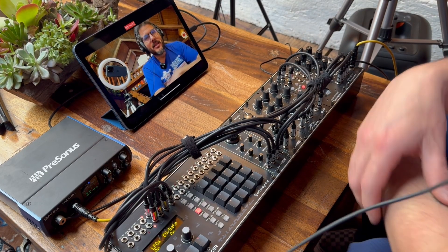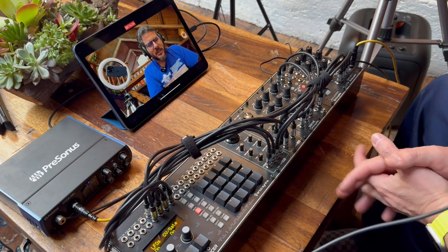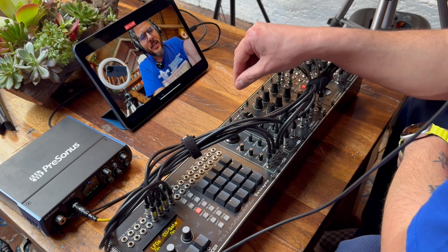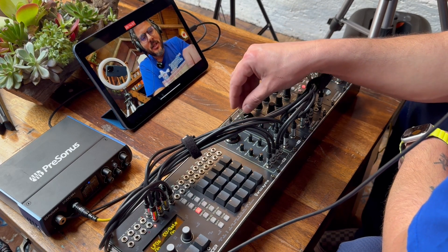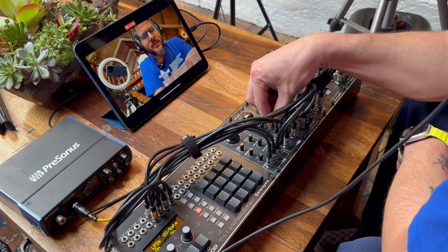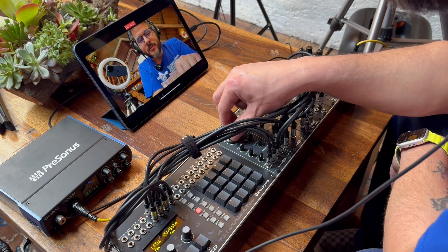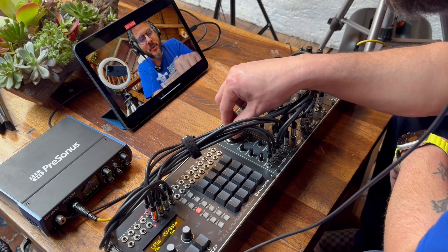I think that's it — there's not that much else to talk about in these modules. They're really fun builds, you learn a lot about electronics. They sound classic, brutal, powerful, and beautiful.